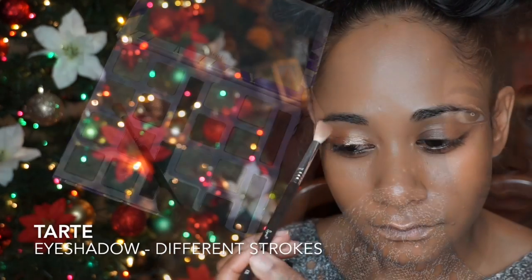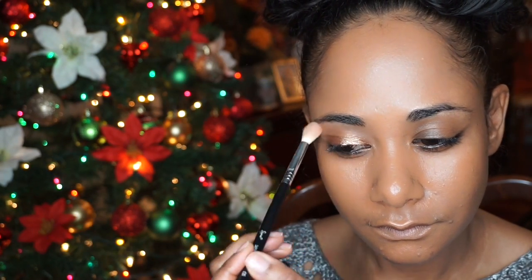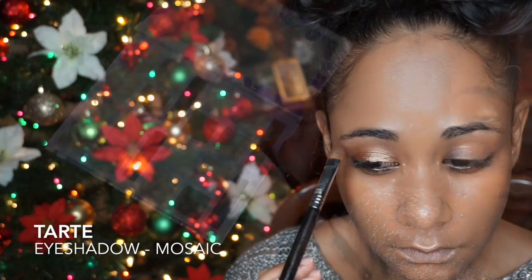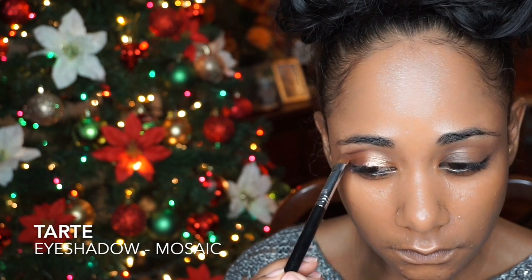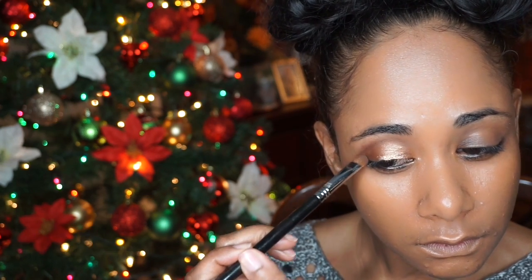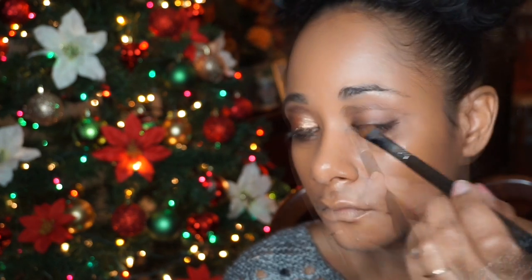I had forgotten to start out with a base coat before adding the gold color. What I meant to do was apply Tarte's Different Strokes all over my brow bone and eyelid before adding any other color. And to add depth to my crease and outer eye corners, I'm applying Mosaic, also from Tarte's Amazonian Clay Palette.